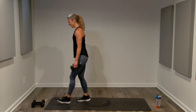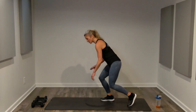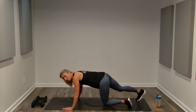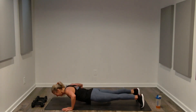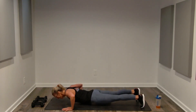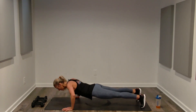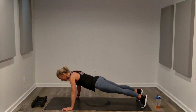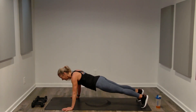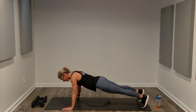Push-ups — use the wall if needed; if on the floor, choose the hardest position you can do in good form. Trying toes to start — ten push-ups. Slow it down if needed, but push. Keep breathing. If you need to modify your position mid-set, do so. Great job.